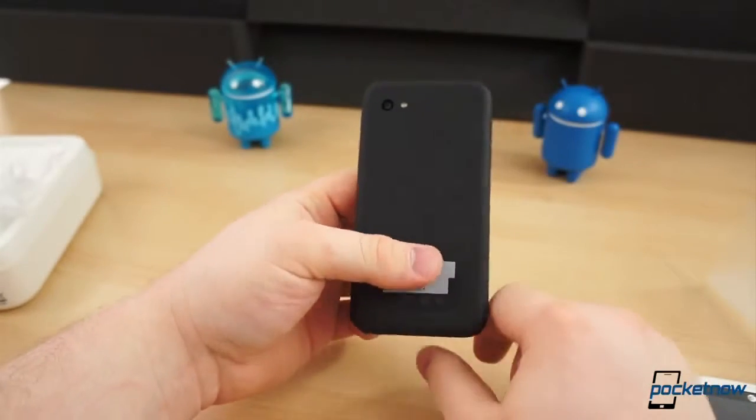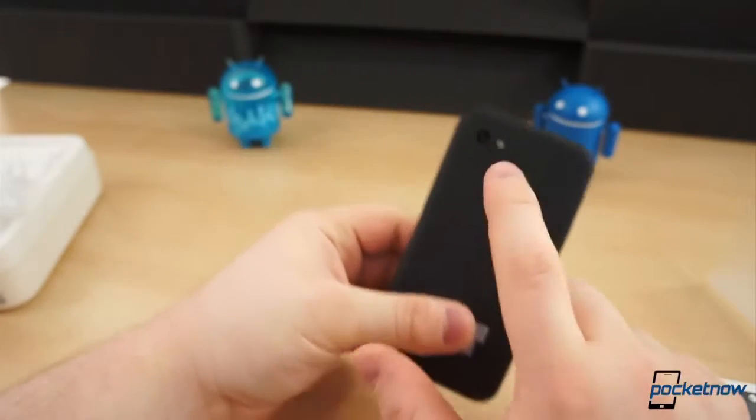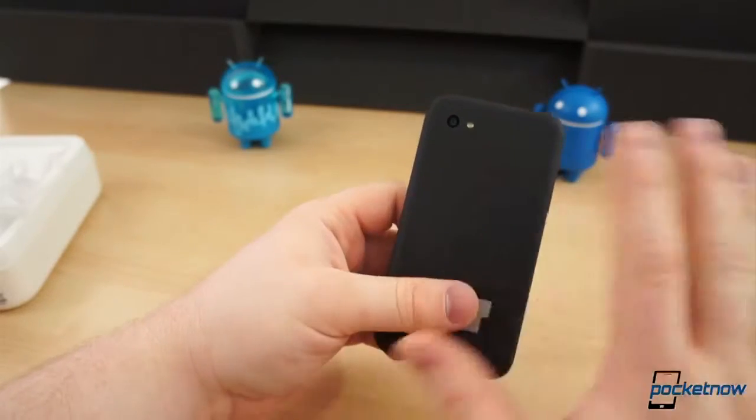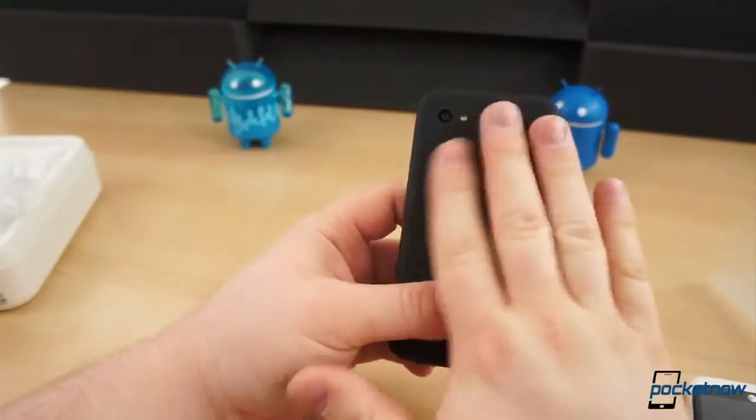On the back there are just a few little branding emblems — HTC, Facebook, and AT&T. And then you have your 5 megapixel camera around back. And that's it. It's a very plain device, and it's soft-touch, so it feels really nice in the hand. But it is small.